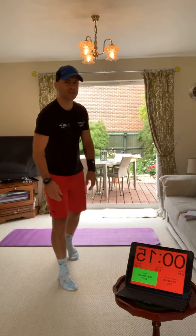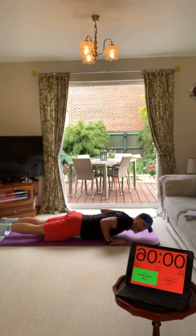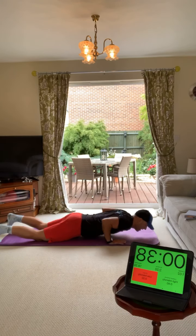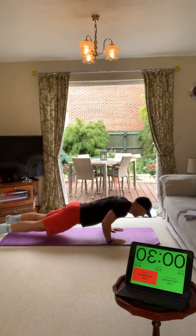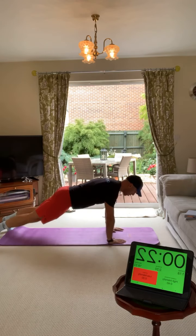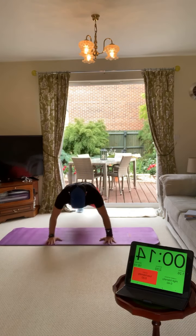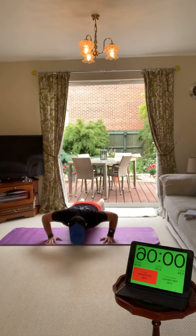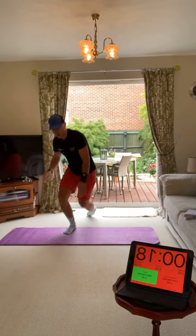That got the heart rate up. 20 seconds rest - your second exercise is going to be press-ups. Whether you do them on your knees or do a full one, make sure your hands go across your chest, go all the way down, pause it, back up to the top. It's not a race - chest down, hands wide, all the way down, all the way up. Slow it down, get that chest as low as you can. 40 seconds of press-ups - slow and controlled always works.